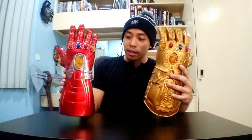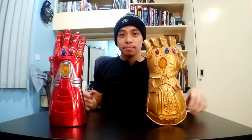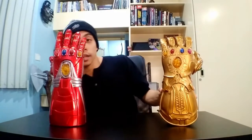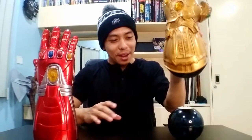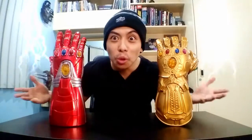But y'all can just see it's pretty dope. Cool thing is the Nano Gauntlet can more or less stand up on its own. The Infinity Gauntlet cannot, so what I do is use my trusty egg ball and just put the Infinity Gauntlet right on top — and it stands!